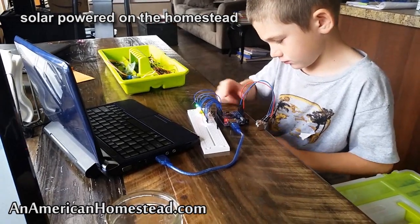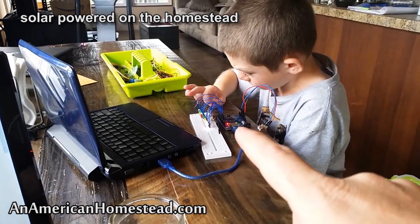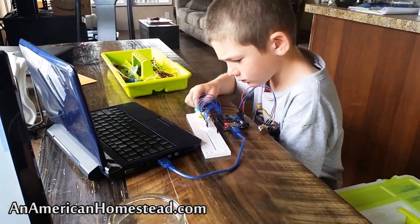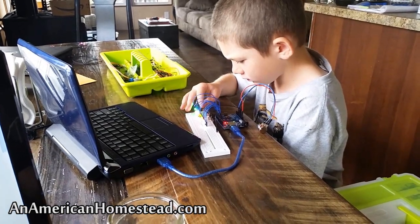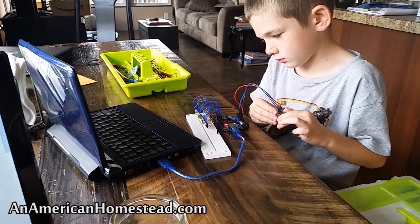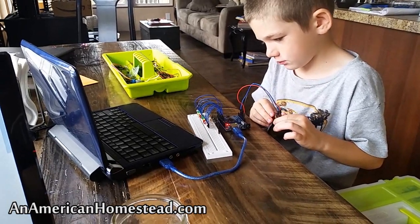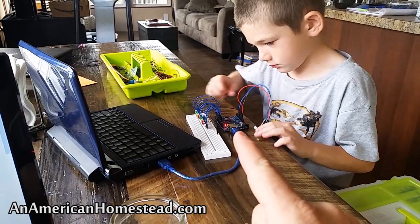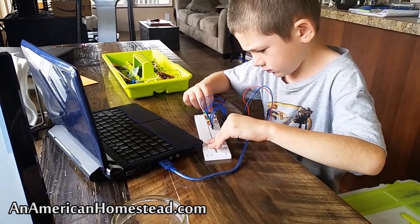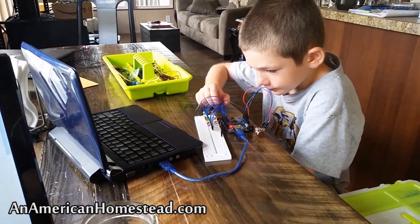We got it on eBay — they sell beginner kits now. This is a clone Arduino; everything is open source so there are lots of clones. Eventually we'll get a real Arduino board, but this is just one to start out with to see if he likes it, and he's definitely enjoying it. We'll probably go ahead and get the real Arduino Uno and some other boards. For kids who are into robotics — my kid Joshua loves robots — this is the step you could begin with to learn how to make one.